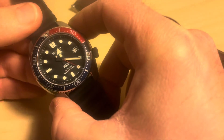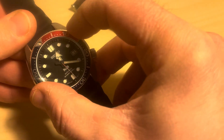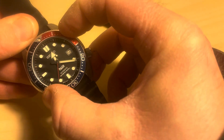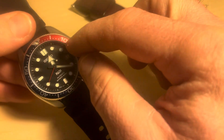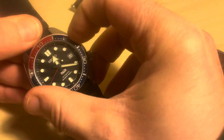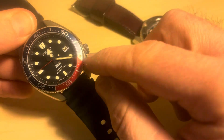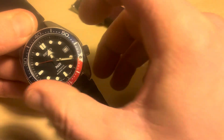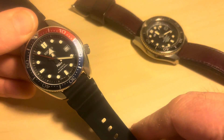The bezel is a diving bezel, unidirectional — it'll only go one way, 120 clicks around. This is a Pepsi bezel; the watch is also available with just black. You get the 10 minute timer markings, so if you wanted to time 15 minutes, you put it there and you now have your 15 minute warning for timing whatever you want. And of course, you can use it for timing your dive as well.